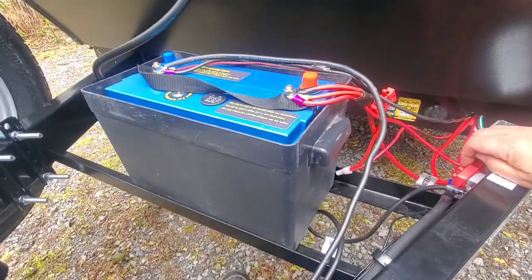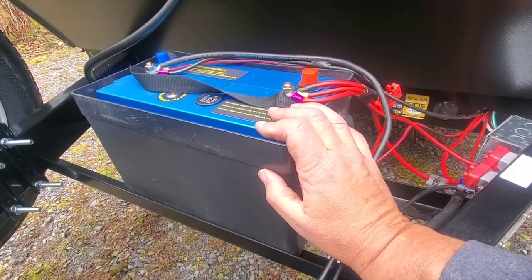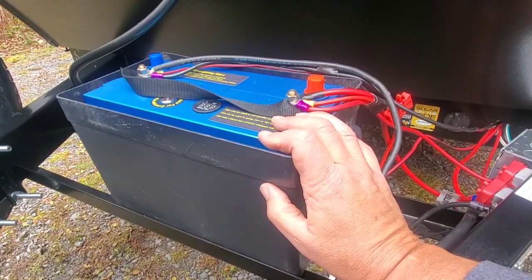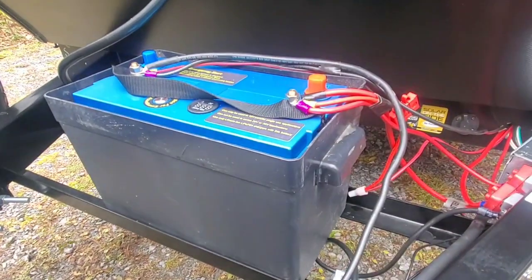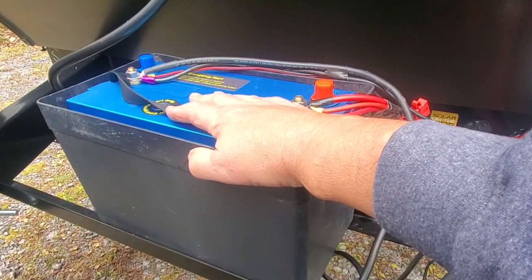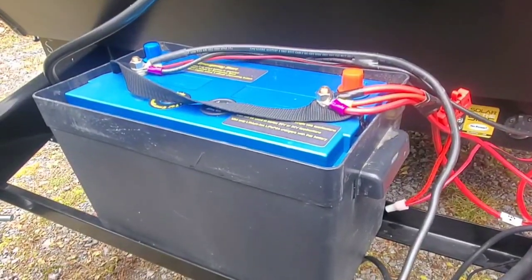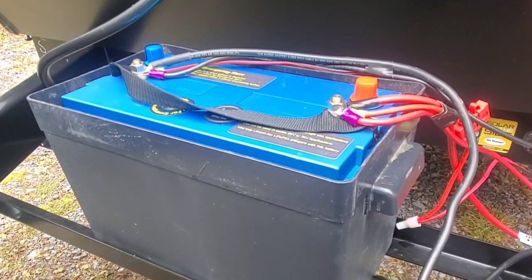I'll test this all at the end. One last thing — this battery has a BMS, a battery management system. One of the things the BMS does is protect the battery; like when you plug a cell phone in, it'll automatically stop charging when it reaches 100%. This is supposed to do that too, but I've read on RV forums not to trust that. So I want to isolate it with this kill switch. I'll test it with just solar independently, and also on the truck, and also on shore power.